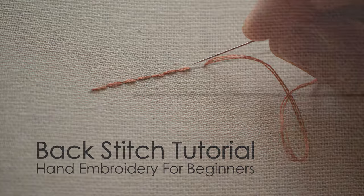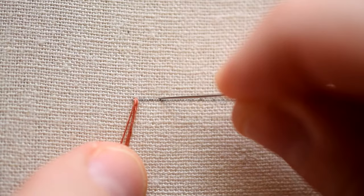You start out by bringing the needle up from the back of the fabric and make a straight stitch, pulling the needle all the way through. Then come back up about a stitch length away and then go back down through the same hole where you ended the previous stitch.